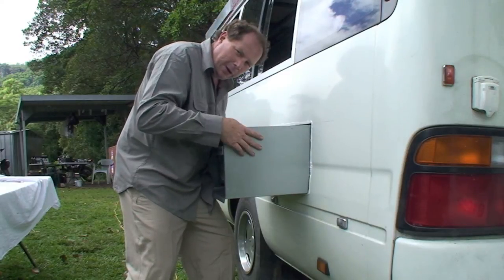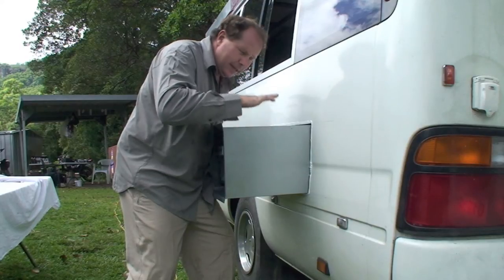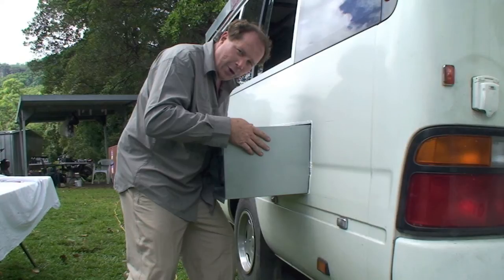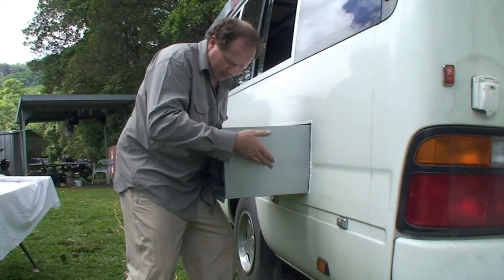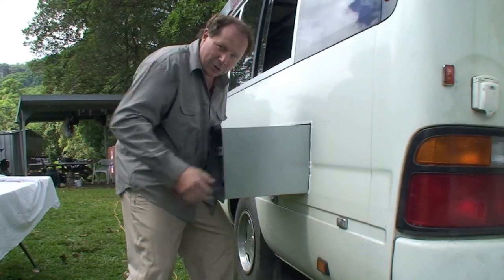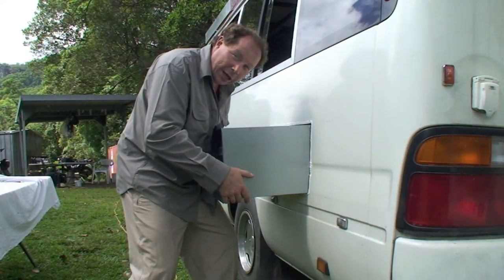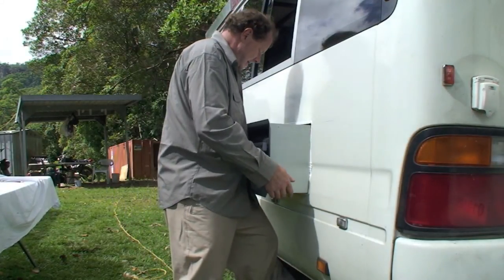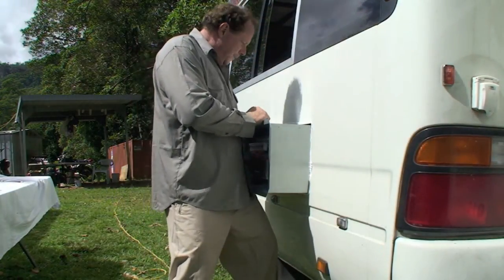We've used some timber and put a little bit of liquid nails on top so when the box sits on top of that it's going to stick in place, not rattle, and it'll be there for good. To service your barbecue you don't need to take the box out — the barbecue slides out and you can do all your cleaning outside of the bus.